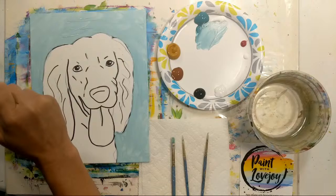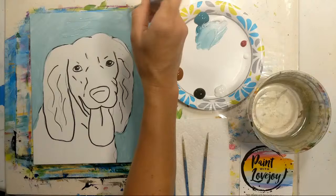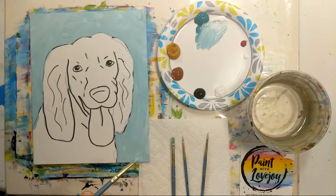Those of you on the stretched canvas — I recommend carrying this background color around the side of the canvas. It's much easier to do that while you have the color already mixed, compared to trying to color-match at the end of class if you forget.